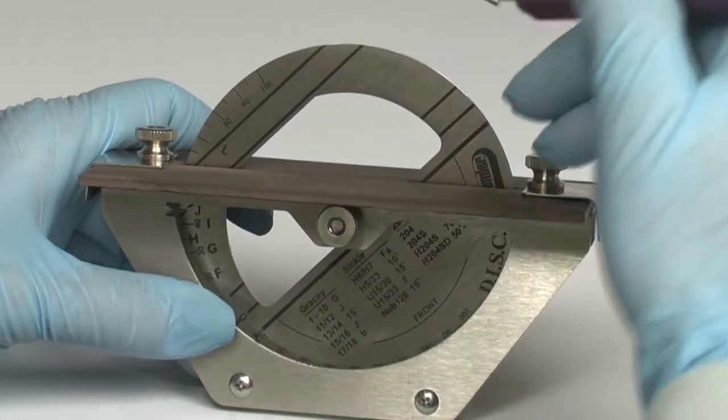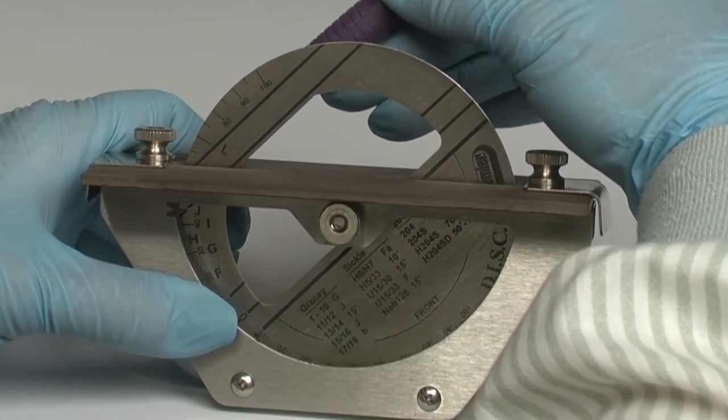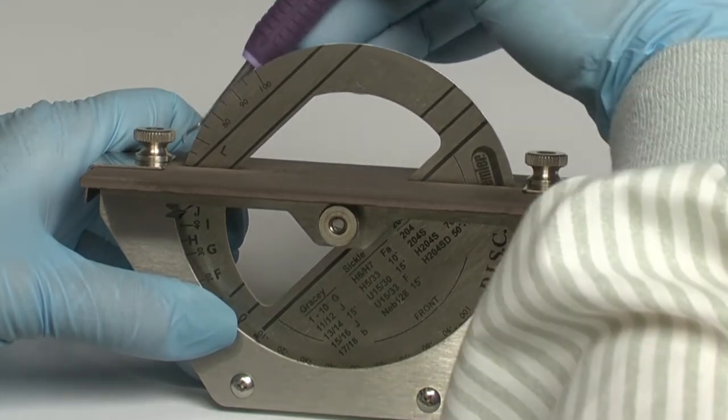Now flip the instrument and position the cutting edge on the rear stone with the toe positioned towards the wheel. The handle is aligned with the bold reference lines and repeat the same sharpening step.